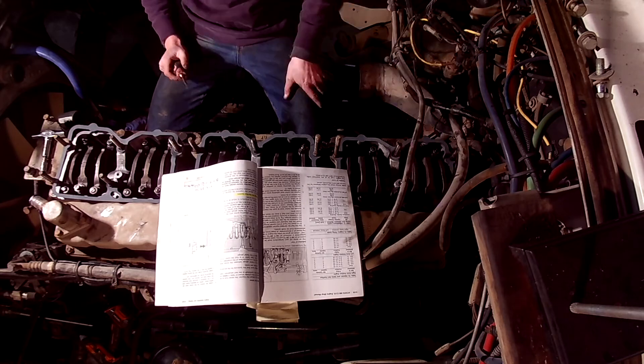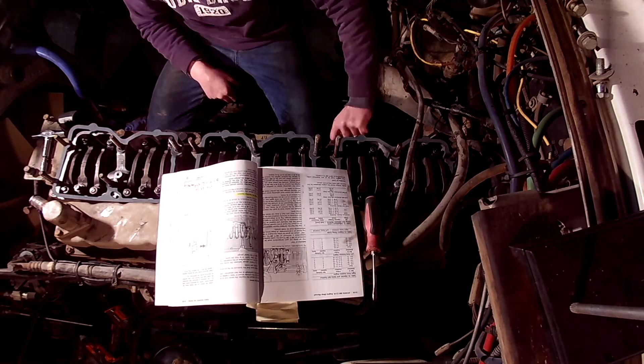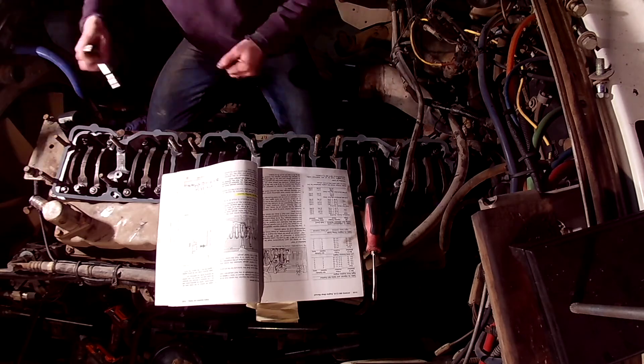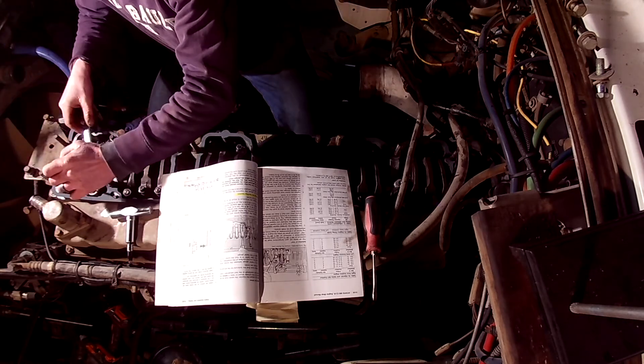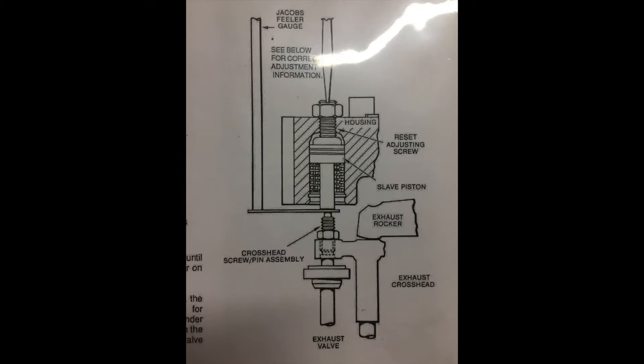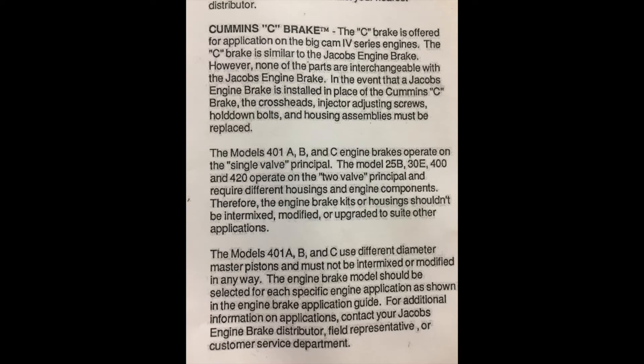Before the 420, 425, and 425A Jacobs models were released, Jacobs released the 401A, 401B, and 401C models. These models were the same in operational theory, but used different valve train components. The main components that differed were the valve bridges for the exhaust valves, slave pistons, and the use of reset screws for the slave piston adjustment. The 401 models, when actuated, would only engage one of the two exhaust valves. Jacobs called this a single valve principle versus the two valve principle.